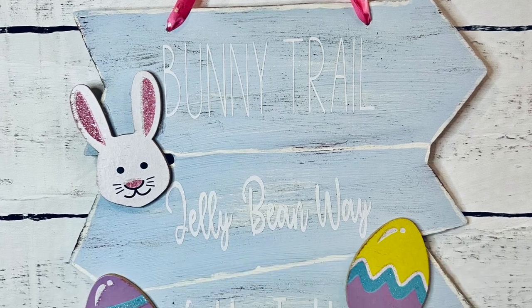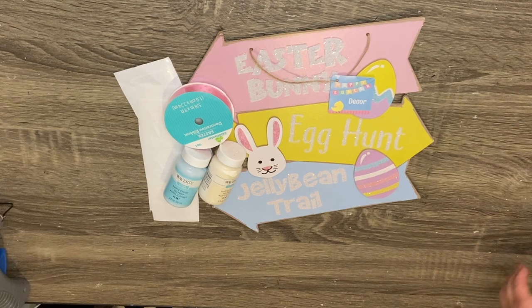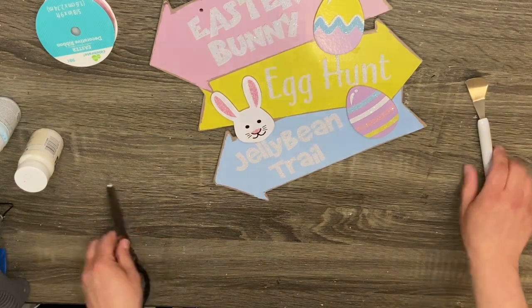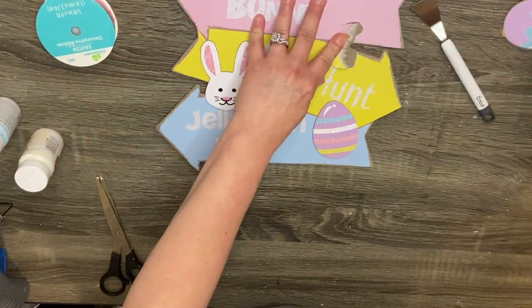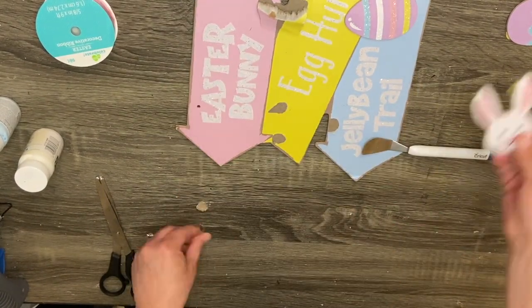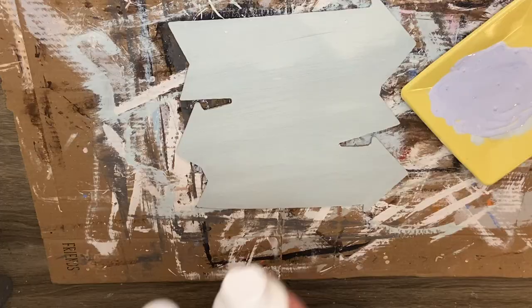Okay, project number two — we have this super easy little directional Easter sign. I did the sign very closely to the original but then added my spin on it. There was a little too much color going on for me, and it was also glittery and I hate glitter. So I just took this sign — again from the Dollar Tree — and I'm going to remove the Easter eggs and the bunny. We're going to put those back on; you can paint those if you want. I chose to leave them just how they were because there's not a lot of color going on in my sign.